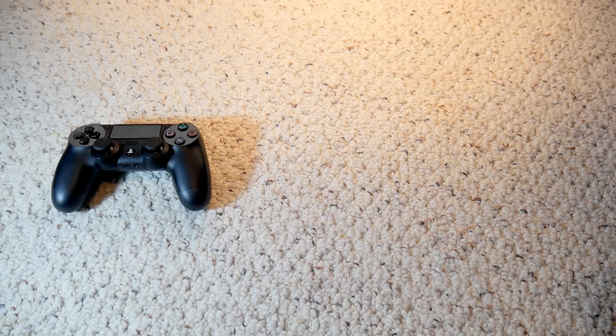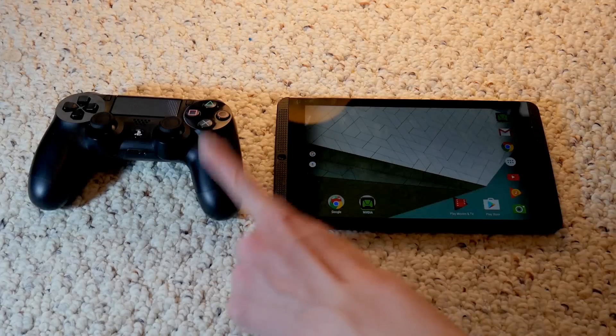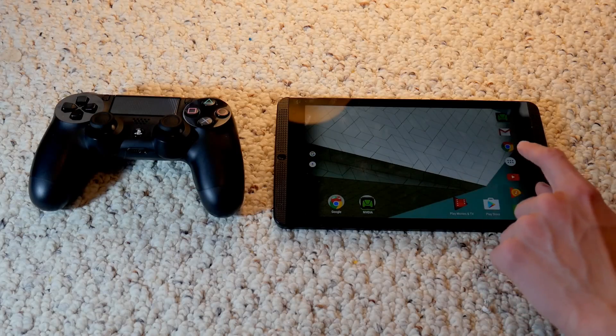So this is for the PS4 slash Bluetooth controller and for an Android device. The PS4 controller will only work on some Android devices, not all of them, so keep that in mind if it does not work. But you can still try anyways.